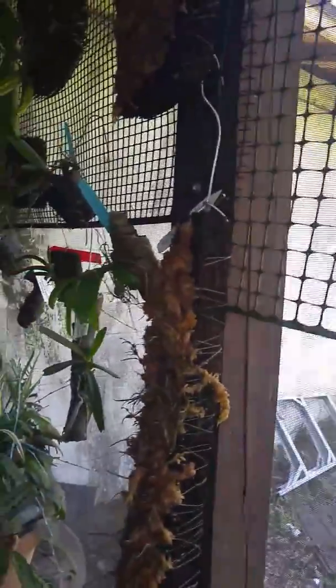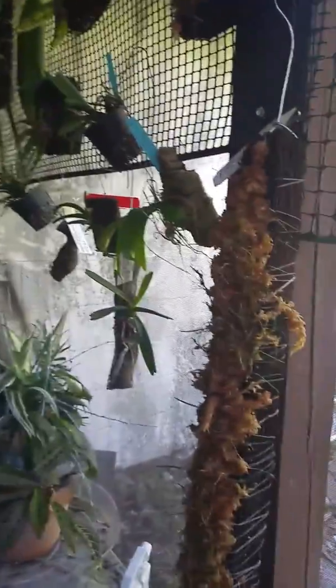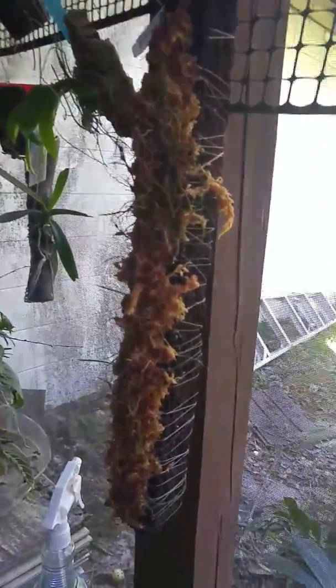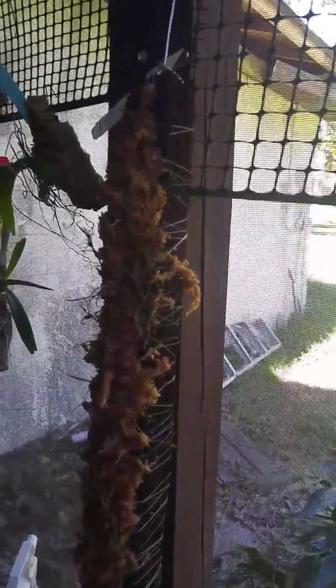I finally got my tree fern totem pole in. I just bumped into something — poor plant. Hopefully I was able to keep these hydrated. There were five pieces. I put three on a tree fern mount.